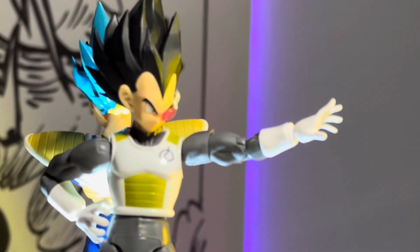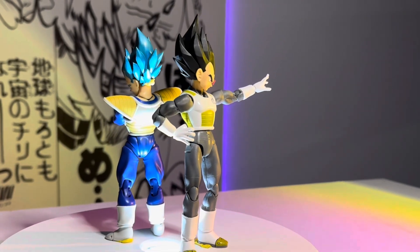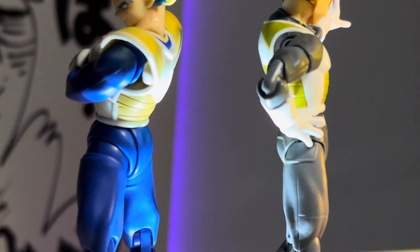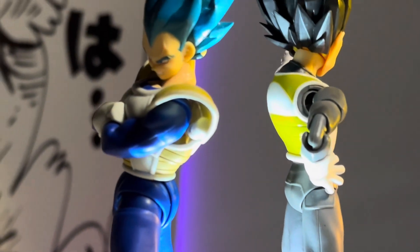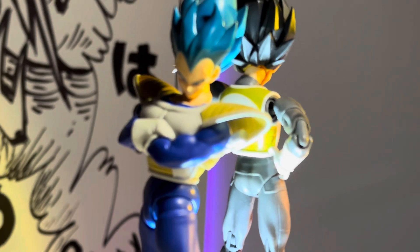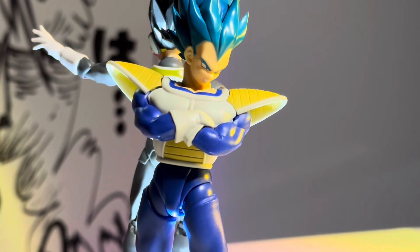Next up we have the Resurrection F Vegeta head sculpt. There's something charming about that thin body with the big head — the gray suit does go with the black. And here we have the head sculpt that comes with the Resurrection of Vegeta, but no, this isn't working: it's too narrow, the neck looks too wide, and it just doesn't work.